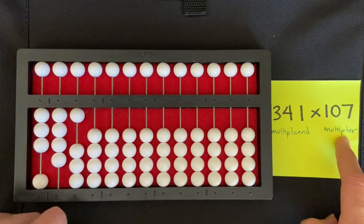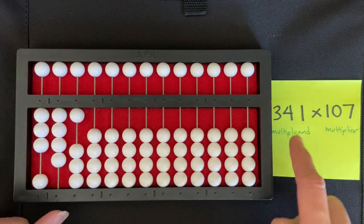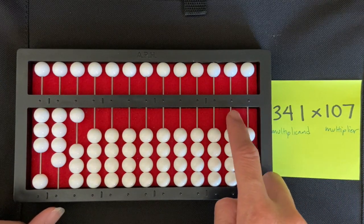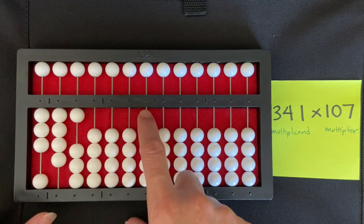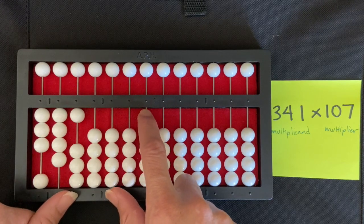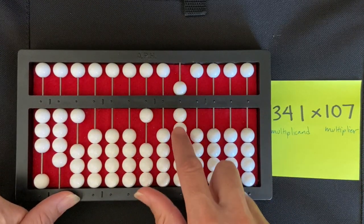I'm going to set my multiplier starting at the extreme right of my abacus, counting each rod going left for each digit and the multiplication sign in the equation: 341 times 107. I'm going to set my multiplier here in the millions rod. My multiplier is 107 — one, zero, and then counting to seven.